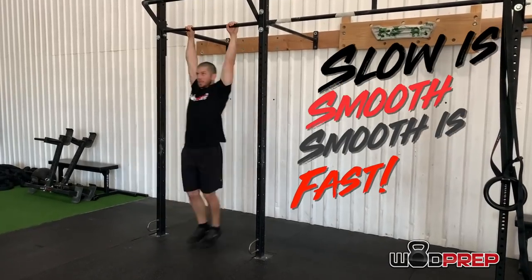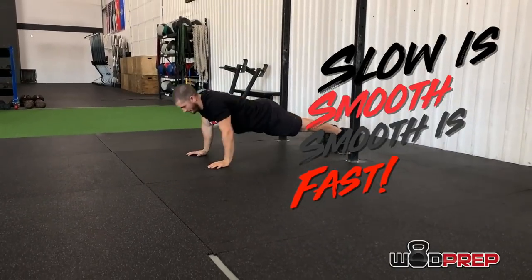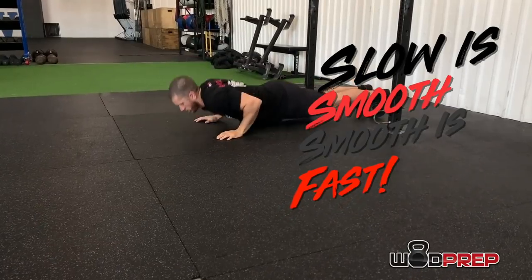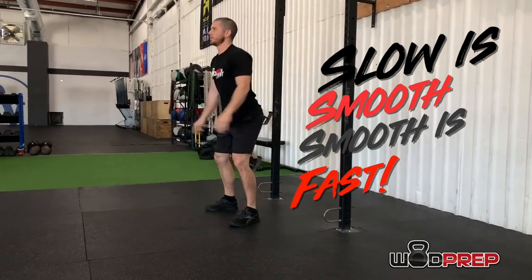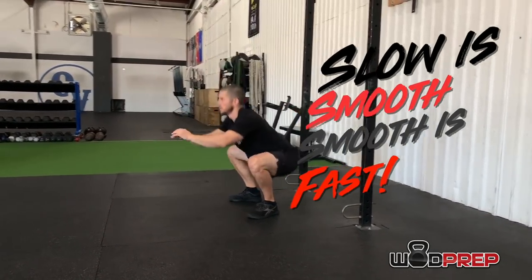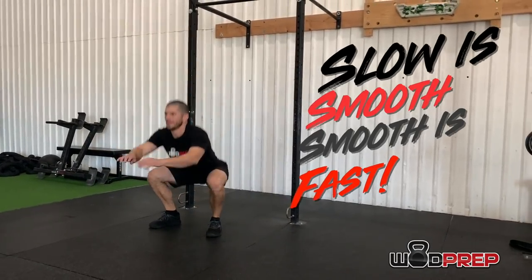Rather than slowing down over the course of this workout, I would rather see you stay at the same exact pace for about 15 to maybe 18 minutes, and then towards the end, that's when you try to pick up the pace. As a coach, I would rather see an athlete hold that 85% effort pace the entire time and then finish strong, than have someone come out at 100% effort and then end up crawling through the last couple rounds.